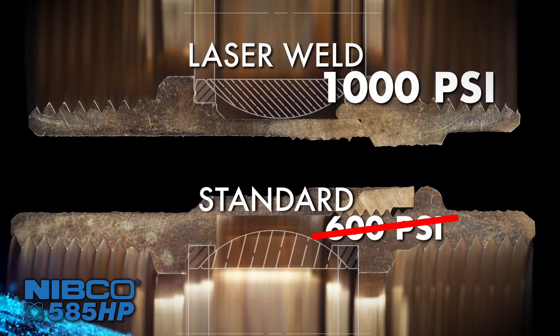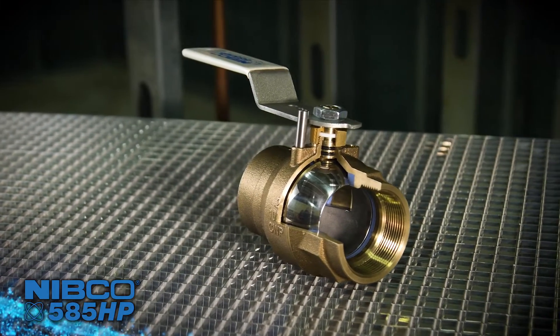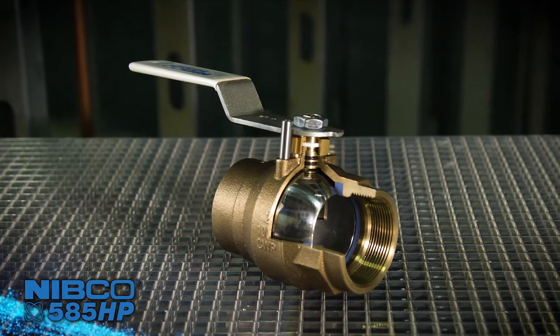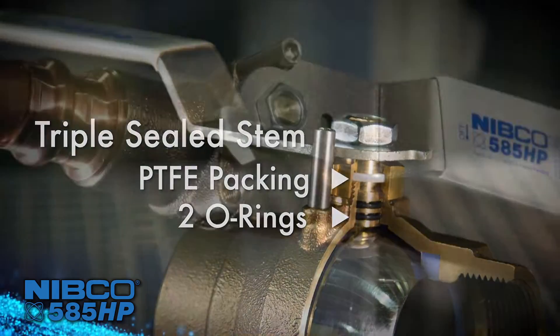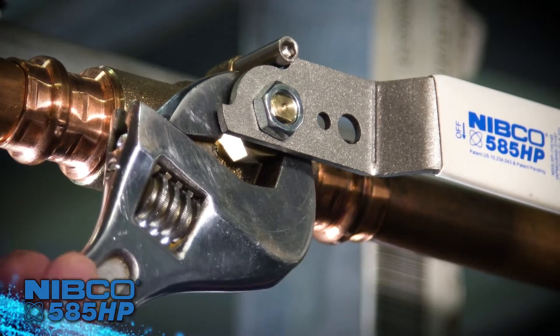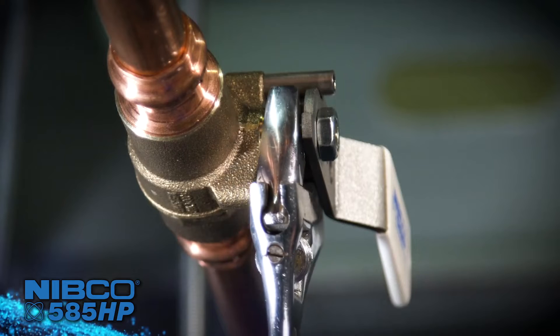Nibco engineers have redesigned the top works of the valve to make it smarter and easier to install and service. The stem is triple sealed with two o-rings and PTFE packing. The easily accessible large pack nut can be tightened without removing the handle or using a special wrench.